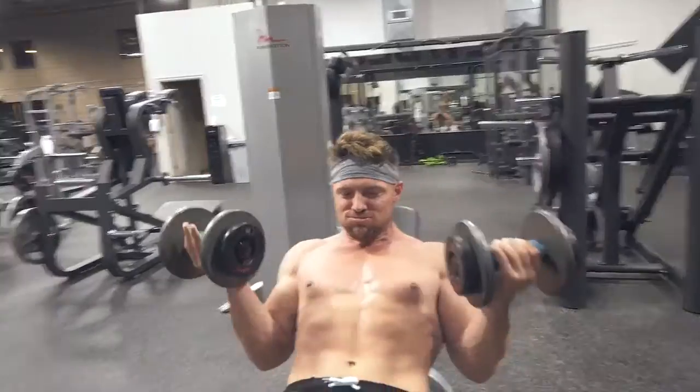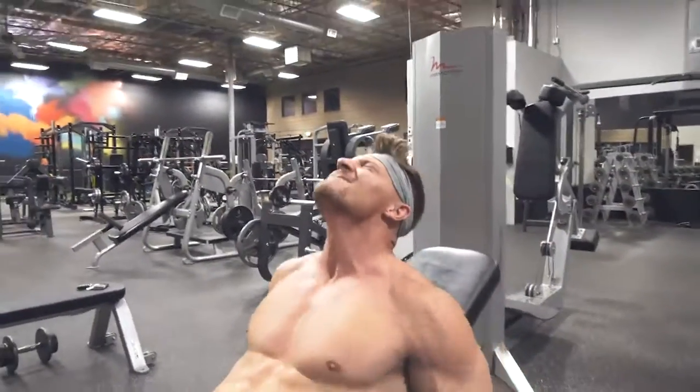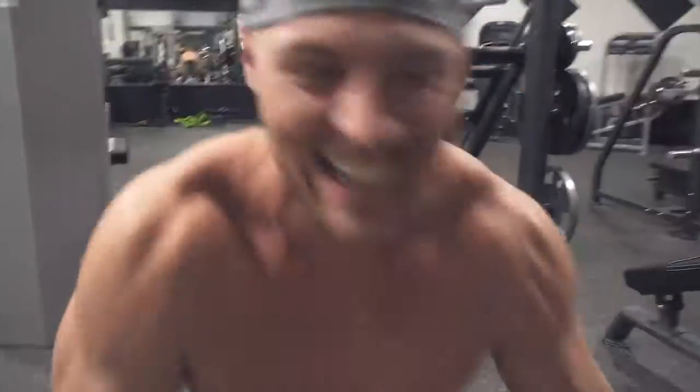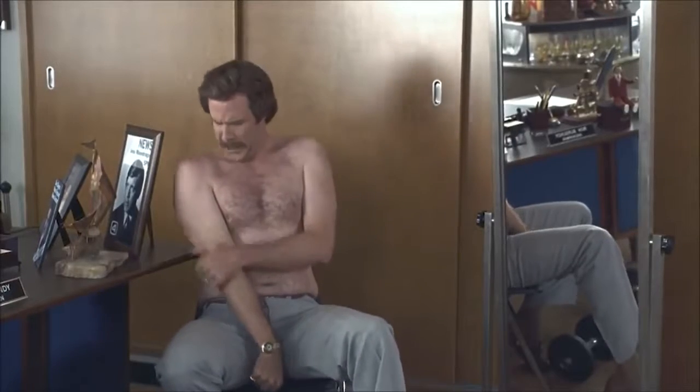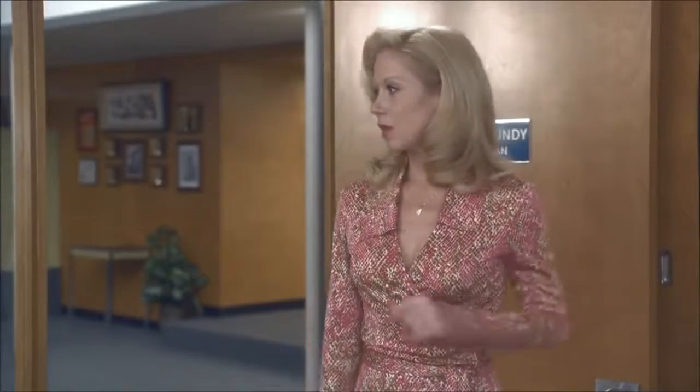Damn it. Come on, you got this. Eight, two more, come on — nine — last one. Yeah! Oh, it's a deep burn. Oh it's so deep. I could barely lift my right arm 'cause I did so many — I don't know if you heard me counting, I did over a thousand.